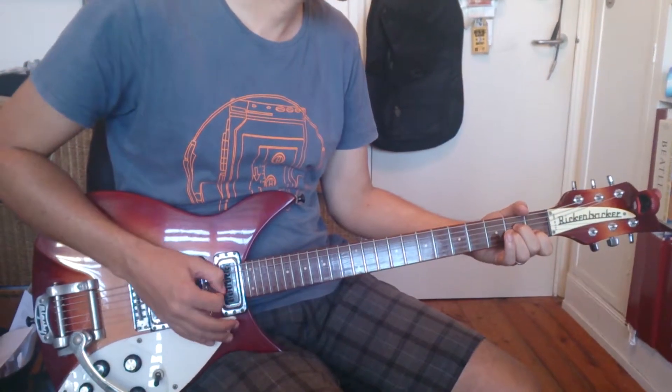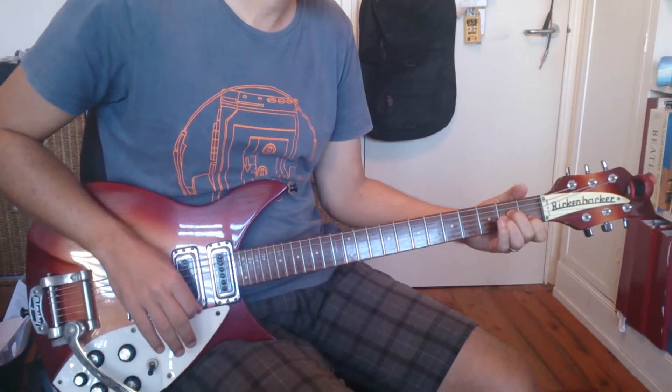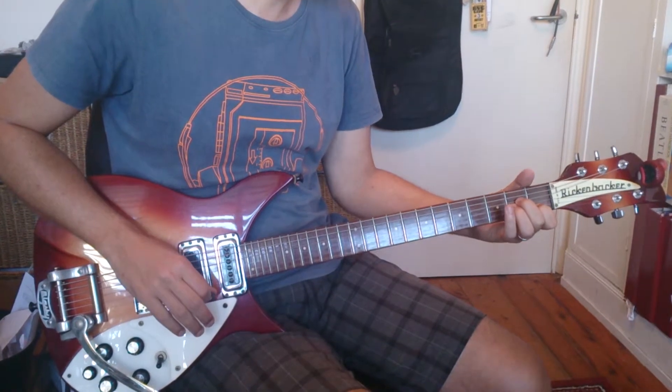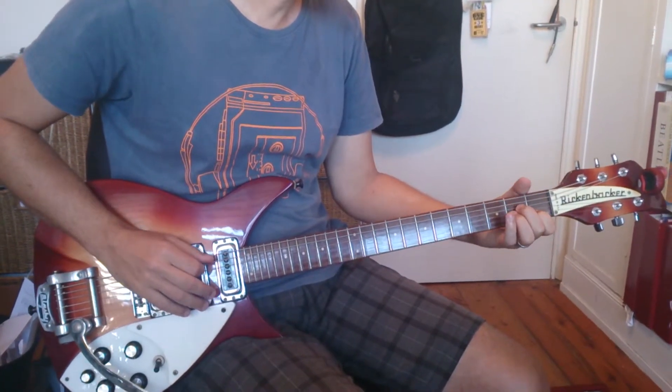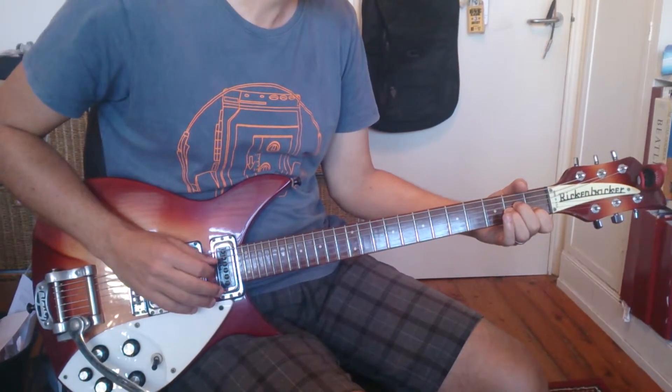This is a rundown of the riffs in Street Spirit by Radiohead. On the record they detune about a quarter tone, which is awesome, so you can do that and play along. The chords are basically A minor, E minor, and C in most of the song.